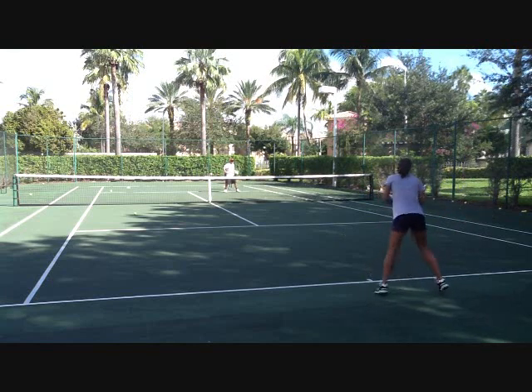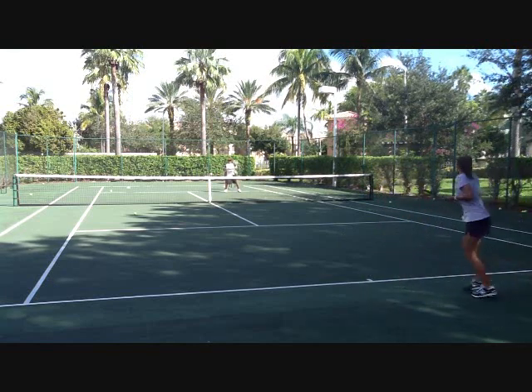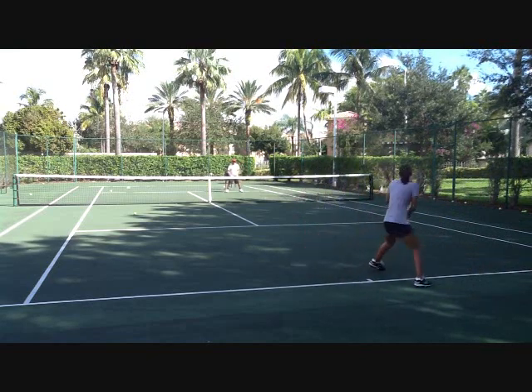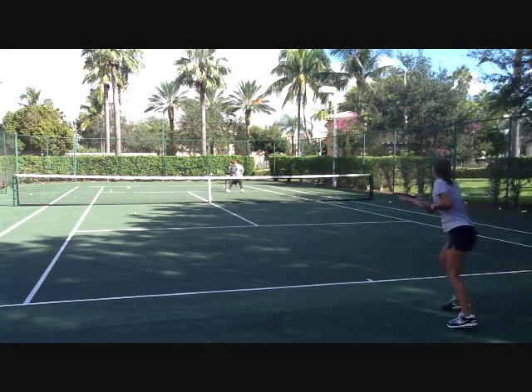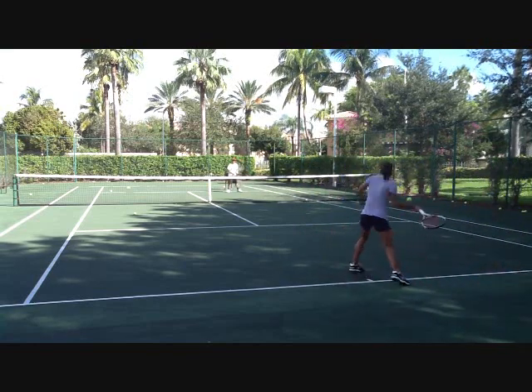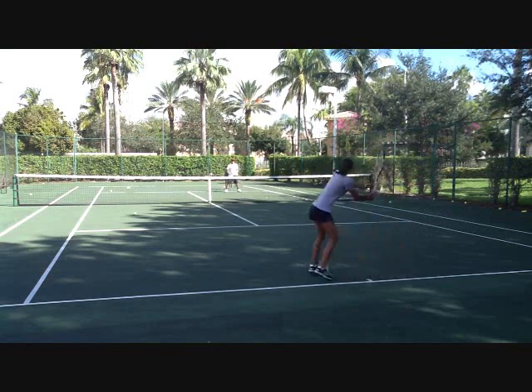The same drill again here from behind. I've really stolen this drill from the Spanish, who do this excellently. They're just mixing up the volleys between a traditional volley and a spin volley. That one I hit into the ground creates topspin on the ball, so as it bounces on her side it's going to shoot off the ground like a topspin ball would, really challenging her timing.